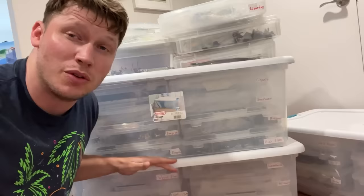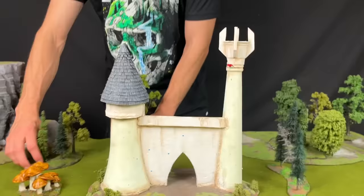In these tubs behind me is my Warhammer Fantasy collection, and I think the best thing we can do to start this project is to pull out each army one by one and see where they're at right now. And of course, we'll set up some cool terrain to match each army.